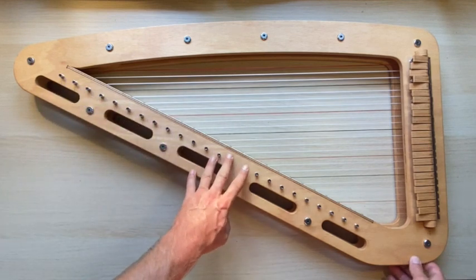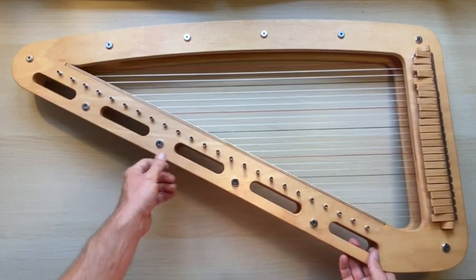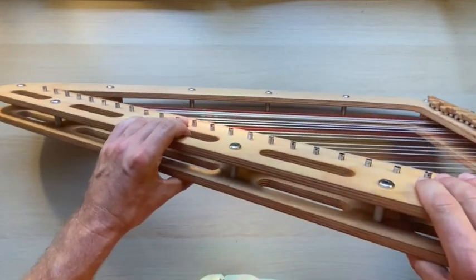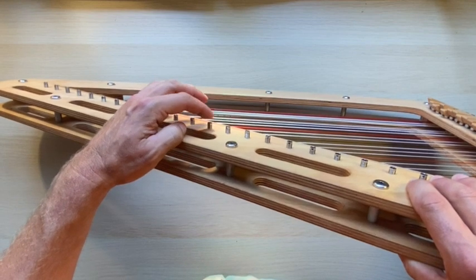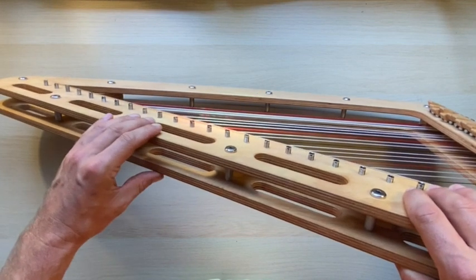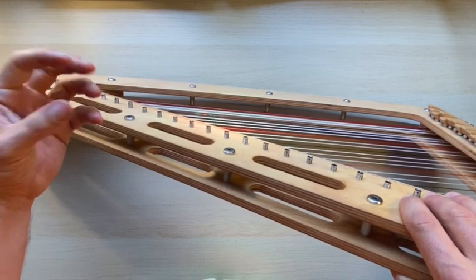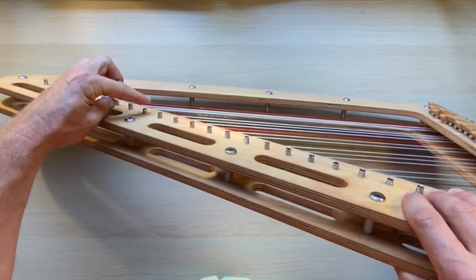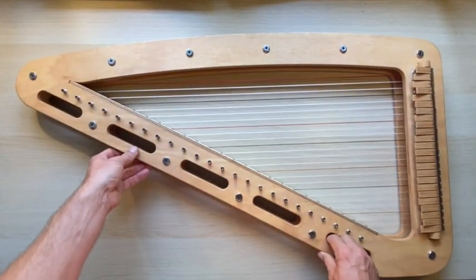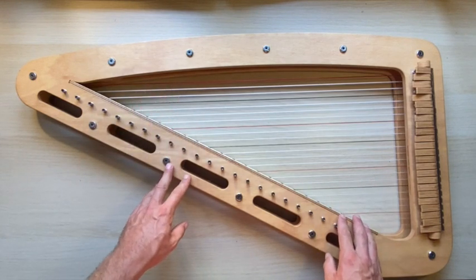Tuning pins also need gentle treatment. If there's a lot of force required to turn them, you may have started tuning them a little too deep. Since it's wood, every piece is a bit different, so you need to have a feel for how the tuning pin is behaving. If it's very tight, start the tuning process with the pin a little further out so there's less friction — not a lot of friction is required to keep the strings in place.